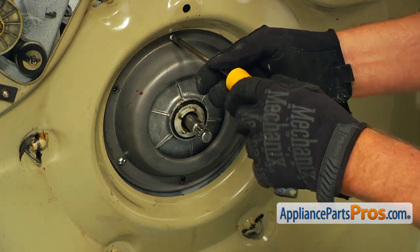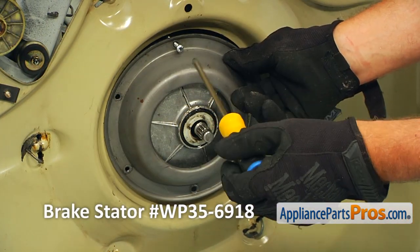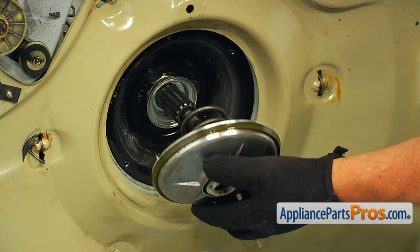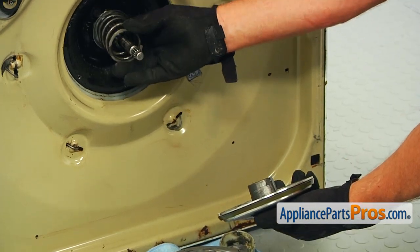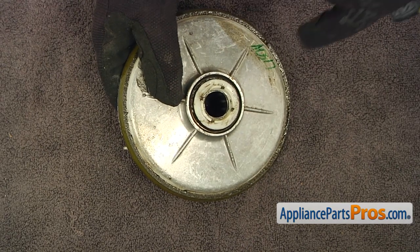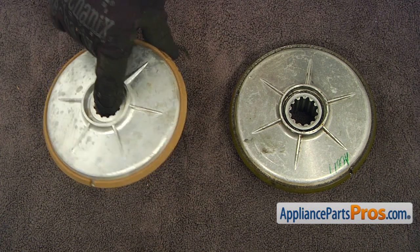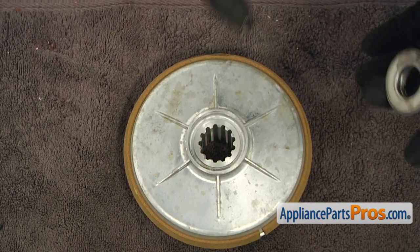As I mentioned earlier, the stator most likely should be replaced also. The part number for the stator is WP35-6918, and if you don't have one, you can get it from AppliancePartsPros.com. Pull out the rotor. Install the brake spring into the cup. Now we need to remove the bearing from the old rotor and use it on the new one. This is the old rotor next to the new one — if you don't have this part, you can get it from AppliancePartsPros.com. Next, we're going to put the bearings into the new rotor.